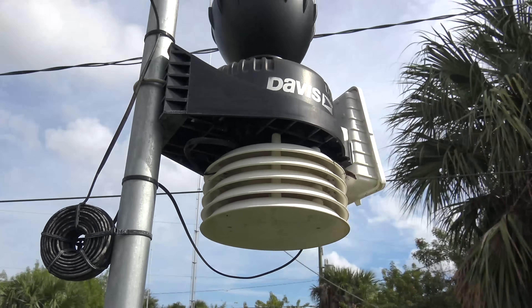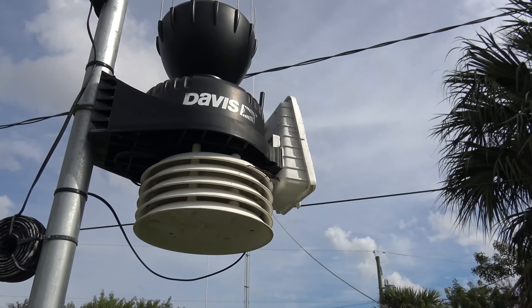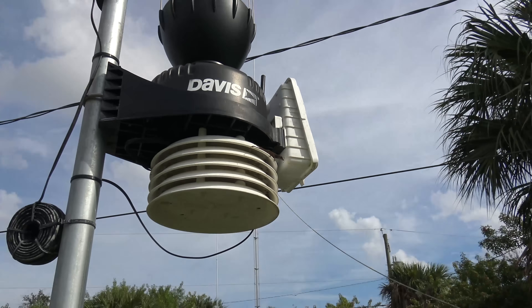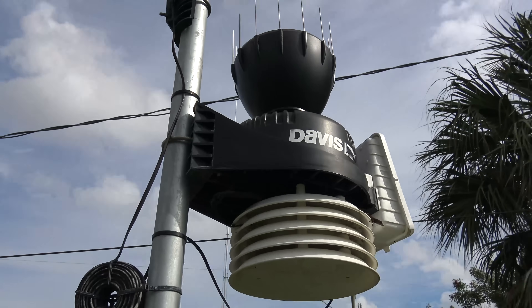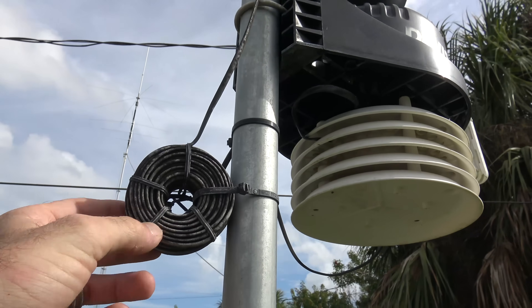I did get this from Weathershack.com. This is the Davis Vantage Pro 2, and my little lizard buddy there — let's zoom in on him. He must have made this a home. We're going to have to clean his home out here. There's a lot of stuff on here that you can see — this mildew that's on this thing.